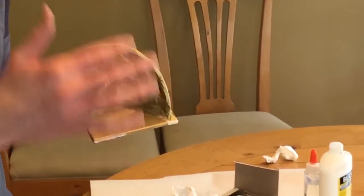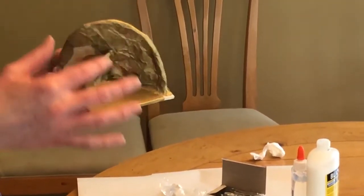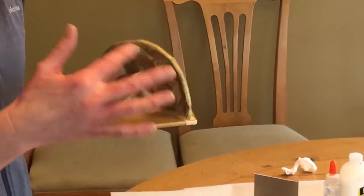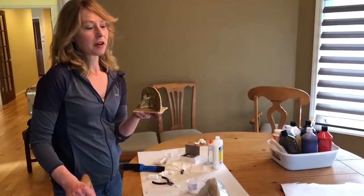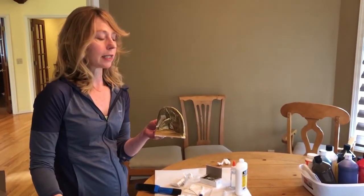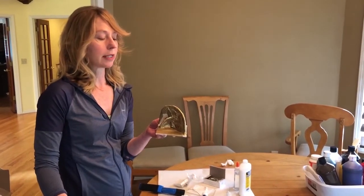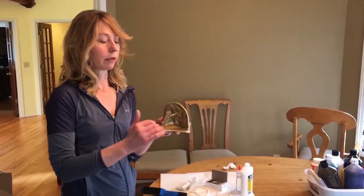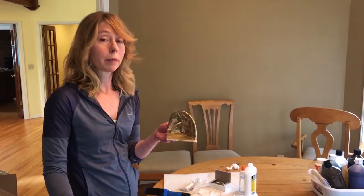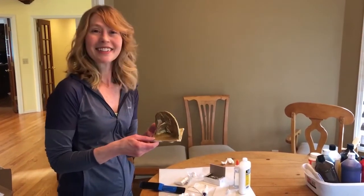I wouldn't recommend too many colors because it'll make the sculptures too busy. Have them choose one, maybe two colors of tissue paper. Because we're working with wet water, colors can bleed a little bit, so stay away from reds, dark blues, or dark greens unless you warn your students. In that case, maybe have them cover the whole base with tissue paper as well, so it doesn't look too drippy and messy.